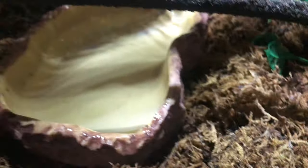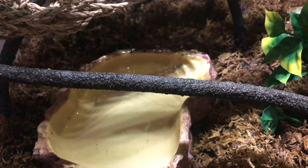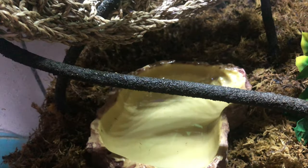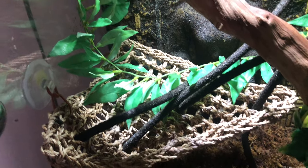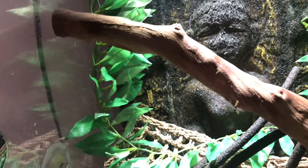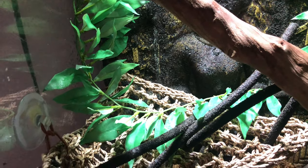They've got a big water dish, and then here they've also got this vine thing which they can climb on, and it connects to a corner hammock. Across the hammock they've got this plant which is stuck to the glass — it just gives them some coverage. They don't sit on there really, I've never seen them on there yet, but they are quite new still so I'm sure they'll go there eventually.